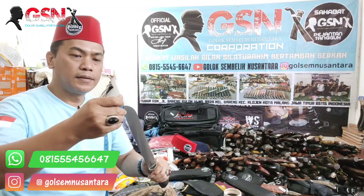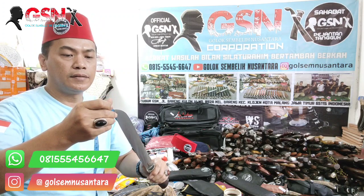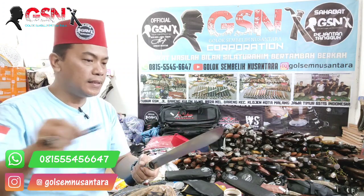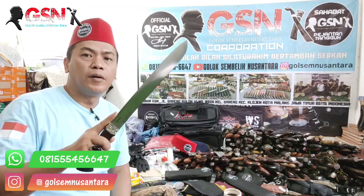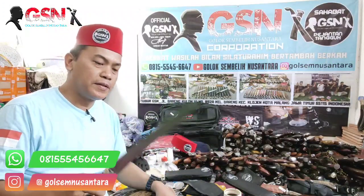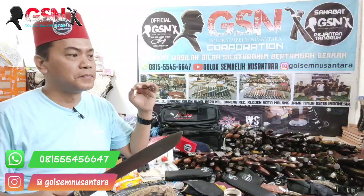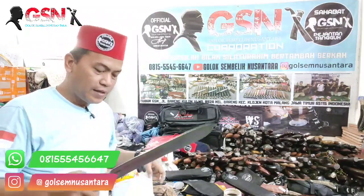Yang membedakan mungkin ukuran, selisih-selisih saja. Untuk panjang bilahnya yang ini 29,6 cm. Terlebarnya 3,3 cm. Ketebalannya 3 mili. Ini cocok dipakai untuk para pemula. Baja modern, mulai Bohler K110, K340. Apalagi N695 — itu sangat-sangat recommended.